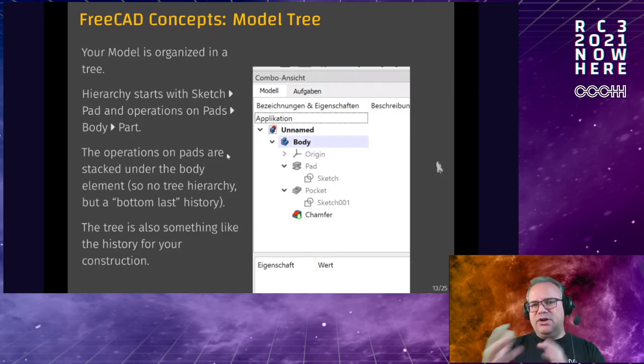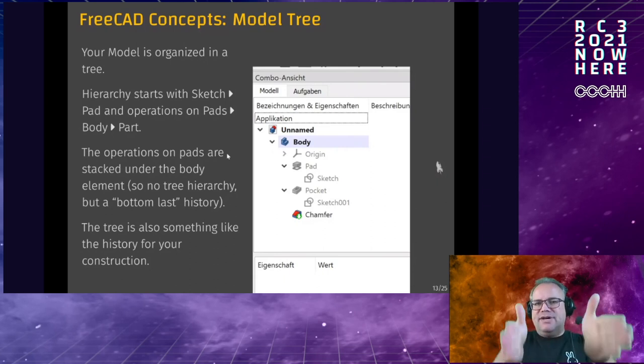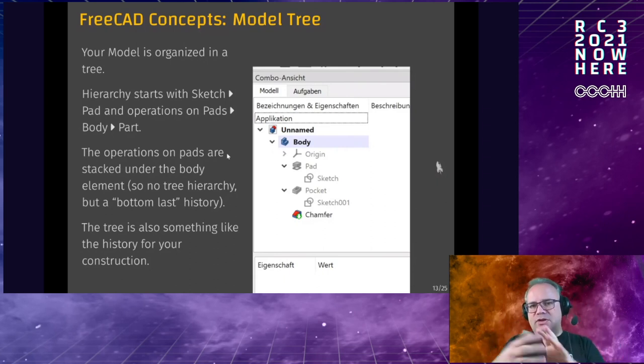You can have multiple bodies which are independent of each other, so you can model separate parts of your model independently.